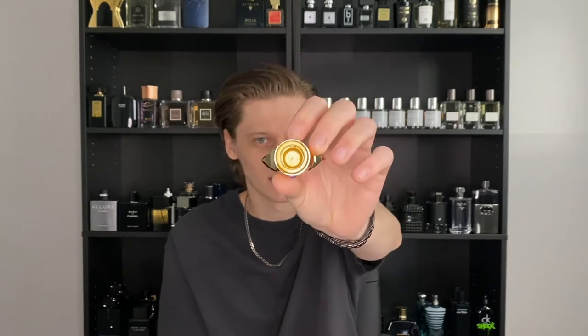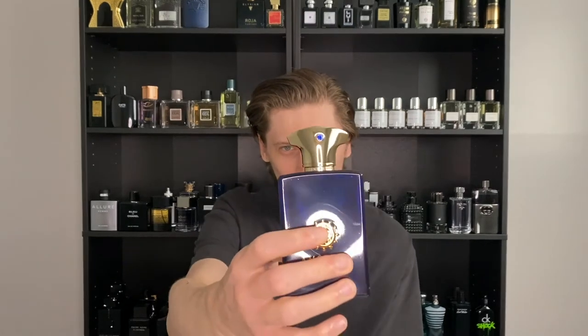There's gold inside to authenticate your product — you want to check for all of this. Also, to take the cap off, you can turn it. This is another way to authenticate your Amouage products — if it doesn't turn and come off, it's probably a fake. Now looking at the cap itself, that outline shape is actually from the swords used back in Oman. The ends of the swords had this shape, which I think is absolutely incredible.